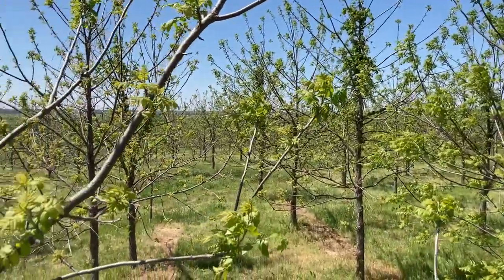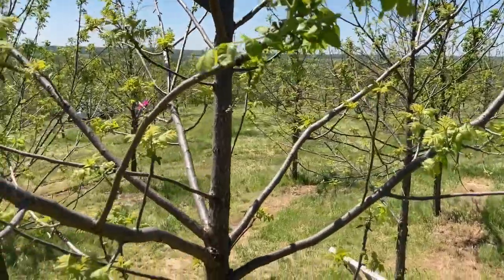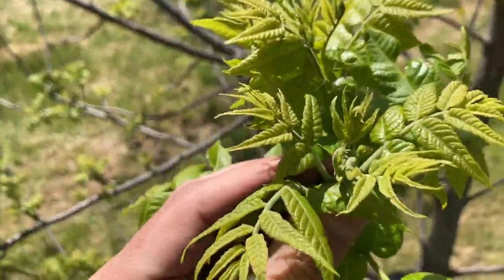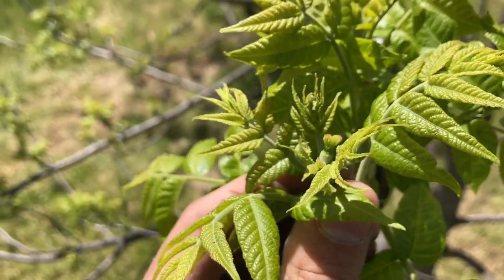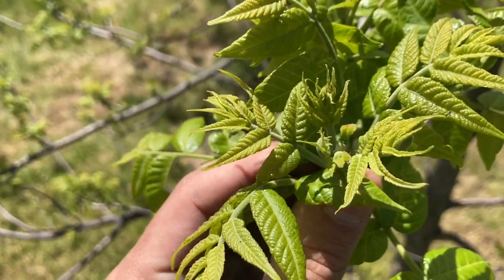I'm out working at a research plot where this area is all black walnut, and this tree right here is in flower, so I thought I'd show you what it looks like. See how close I can get — right in the center there — as they start to open up and become receptive.